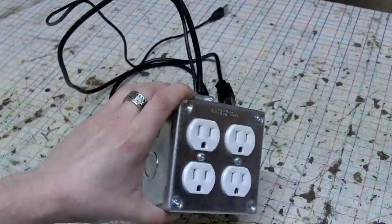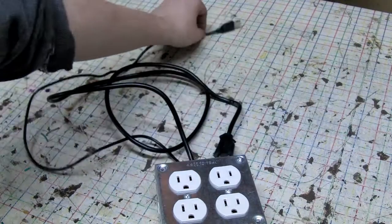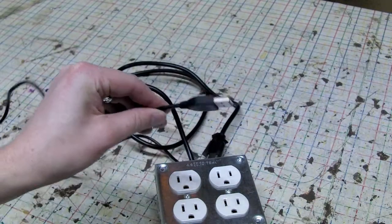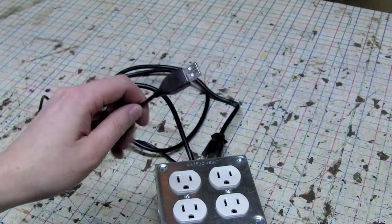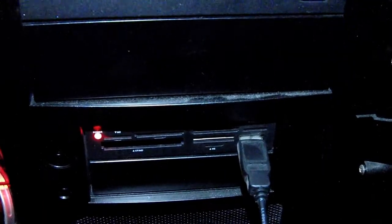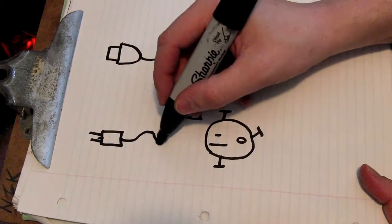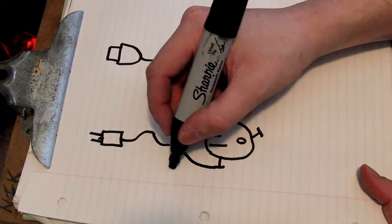I've got a 4x4 electrical box with two receptacles, a power cord that plugs into the wall, and a USB port that you plug into the back of your computer or any free USB port. What happens is when your computer turns on and that USB port gets 5 volts, it turns on a solid-state relay that's inside the box. That solid-state relay turns on the power to those two receptacles, and that controls my stereo and monitors.